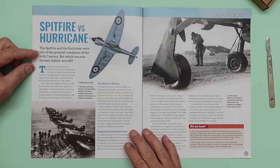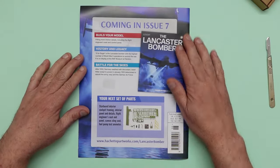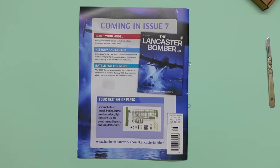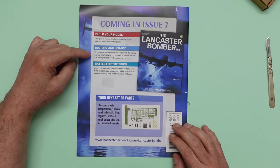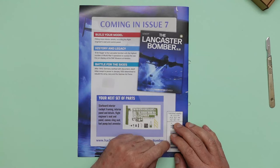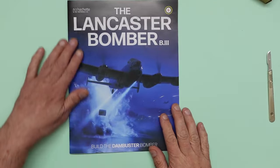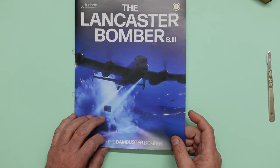The magazine also covers the Spitfire versus Hurricane — two of the greatest warplanes of the 20th century. On the back we've got a preview of issue seven, which I should have very shortly. I'm actually running behind the other YouTubers but I've been in touch with Hachette, who are sending me all the issues to catch up. We'll be busy over the next few weeks, then back to roughly monthly. I'll also be bringing out a short series of videos on small changes to make the model a bit more accurate and change some colours.